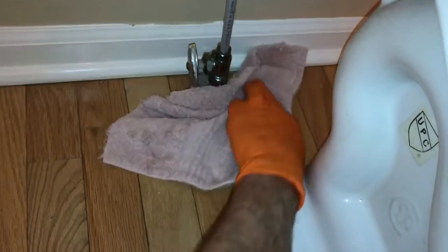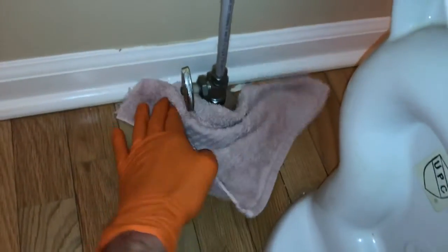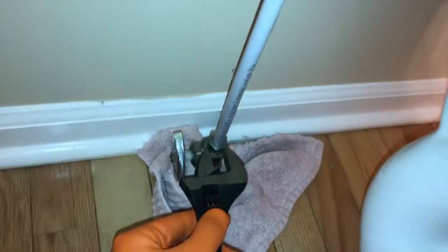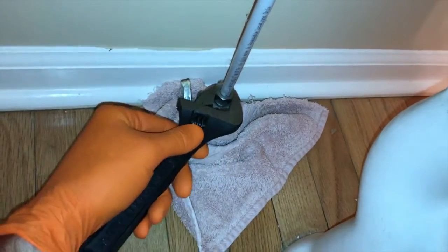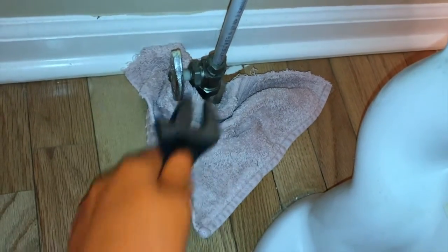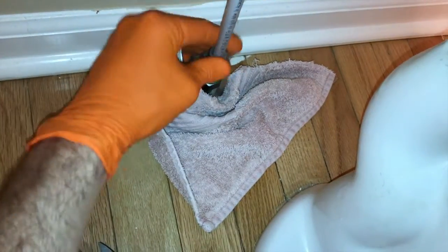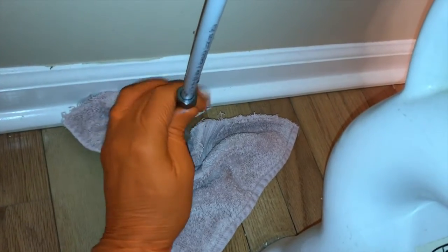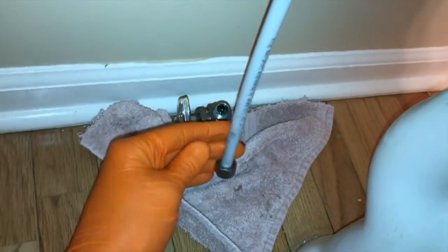Next, grab a throwaway rag or towel and place it around your shutoff valve as shown here. We're going to grab our adjustable wrench and remove the connection point for your supply line. We've got that rag down there to catch any water that spills out. After the nut is removed, carefully pull up as shown here.